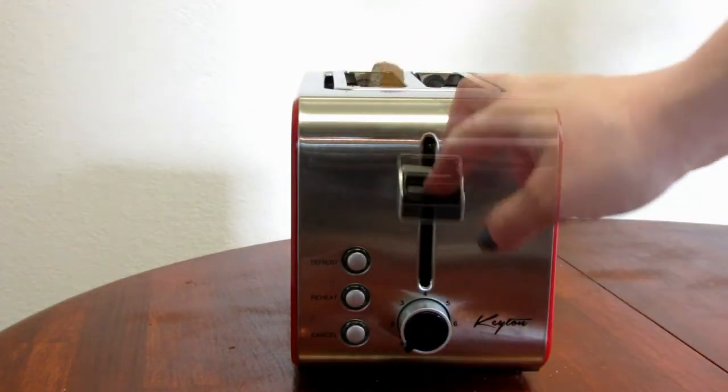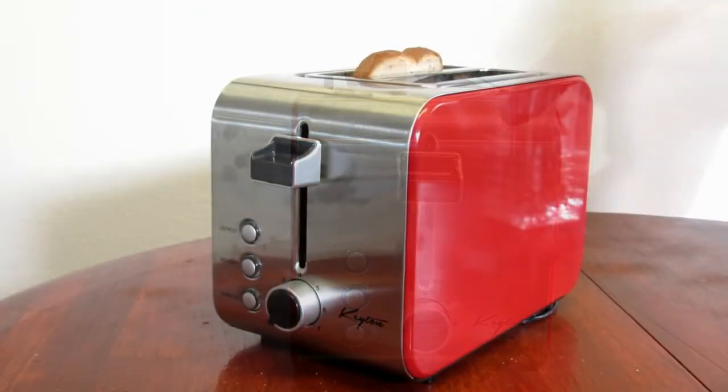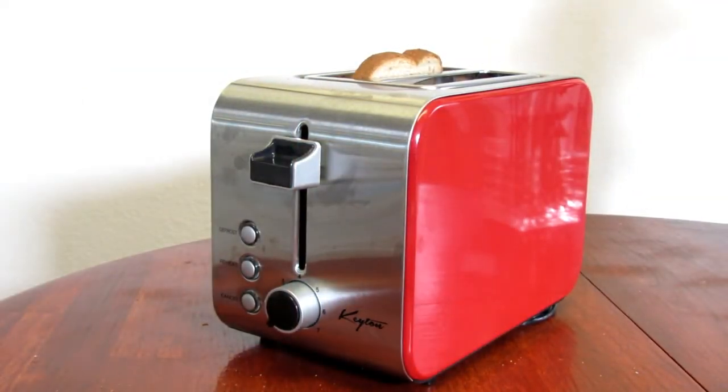You can also press cancel at any time to just pop it straight up. I hope this gives you a better idea of the product. Thank you very much for watching and have a good day.